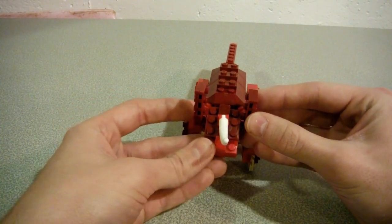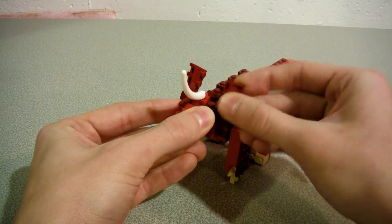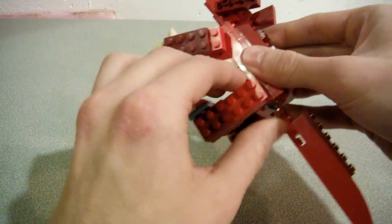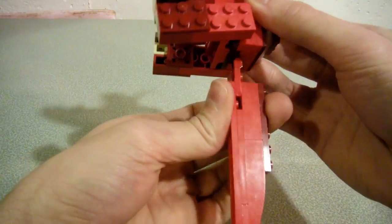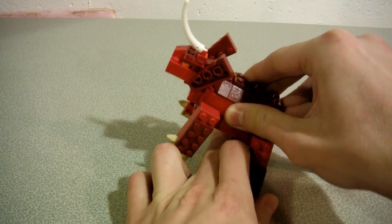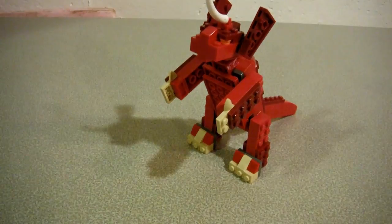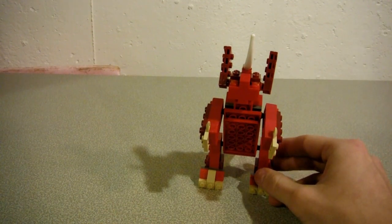He can bob his head up and down, you can also move his ears a bit. His arms can rotate at the shoulder, legs can rotate at the hip, and the tail can go up, down, and side to side. He can also go into bipedal form — stand up right like so.